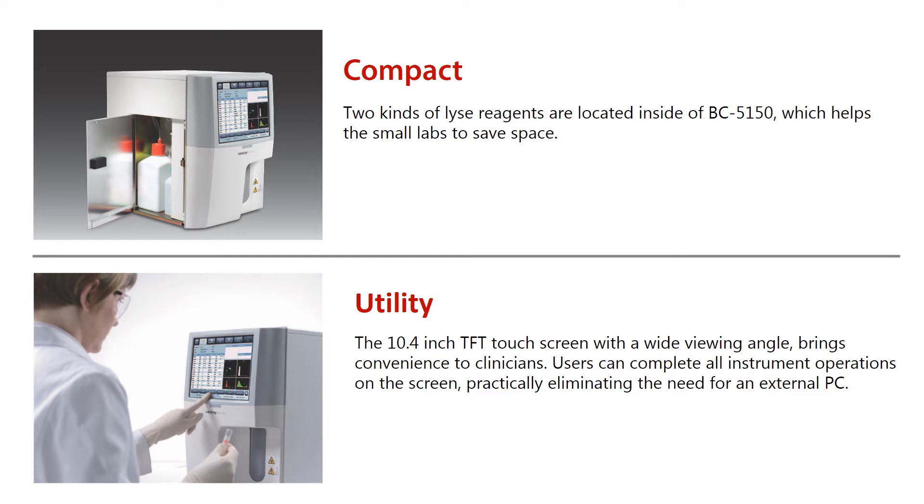The 10.4-inch TFT touchscreen with a wide viewing angle brings convenience to clinicians. Users can complete all instrument operations on the screen, practically eliminating the need for an external PC.